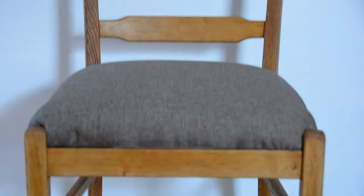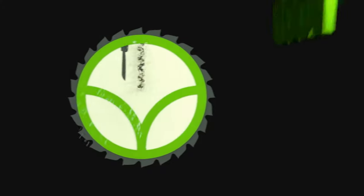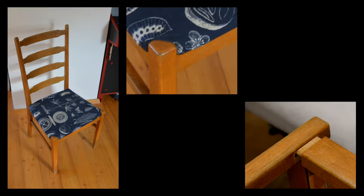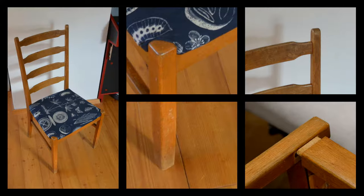Today we will refinish chairs that I inherited from my grandmother and renew the upholstery. These chairs have been in my household for more than 10 years and before that belonged to my grandmother. They are pretty beat up and need a restoration.